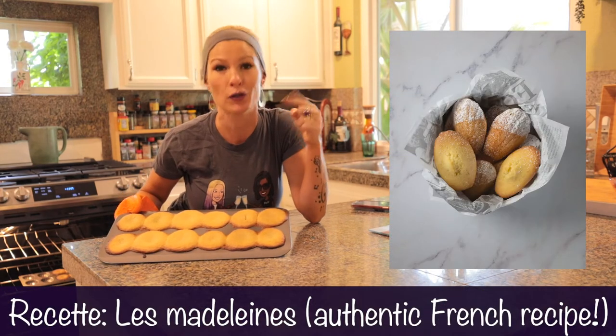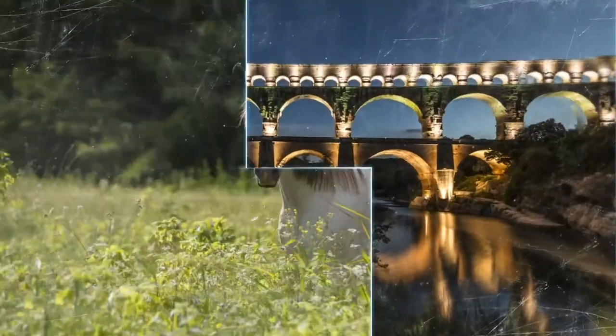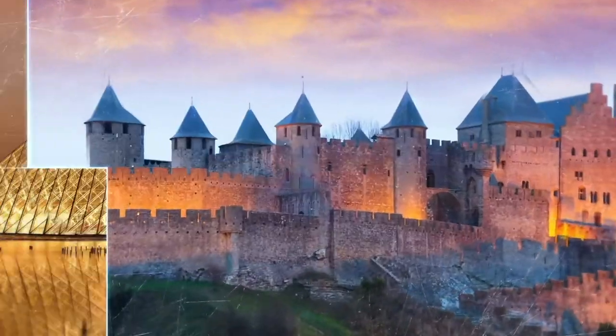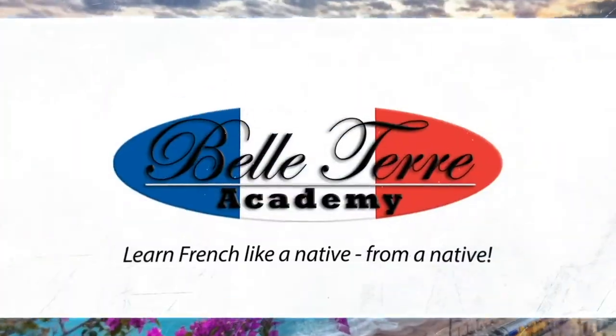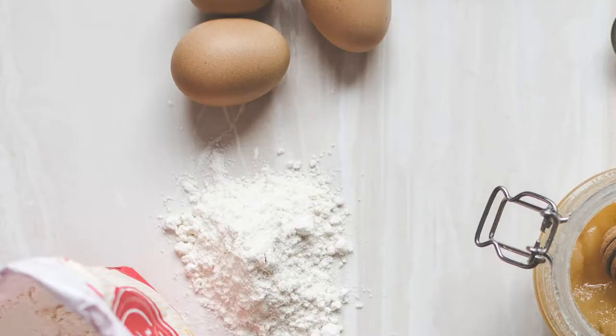On cuisine ensemble? Je vous apprends à faire des petites madeleines. Bonjour, bonjour! Cuisinez des madeleines avec moi aujourd'hui. My name is Rochelle DeMaio, your native French instructor from Baltair Academy. One of the best things you can do to learn French beyond classes is to do an activity in French. So today, you're going to cook French with me.